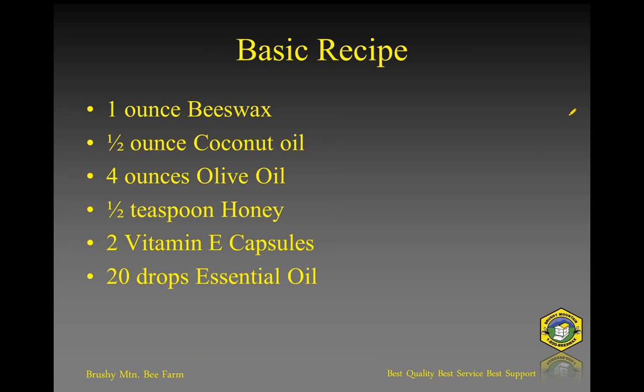Here's our basic recipe for the evening. I used about an ounce of beeswax, about a half an ounce of coconut oil, about four ounces of olive oil, just a little bit of honey, two vitamin E capsules, and about 20 drops of essential oil. As I mentioned, I used the spearmint.